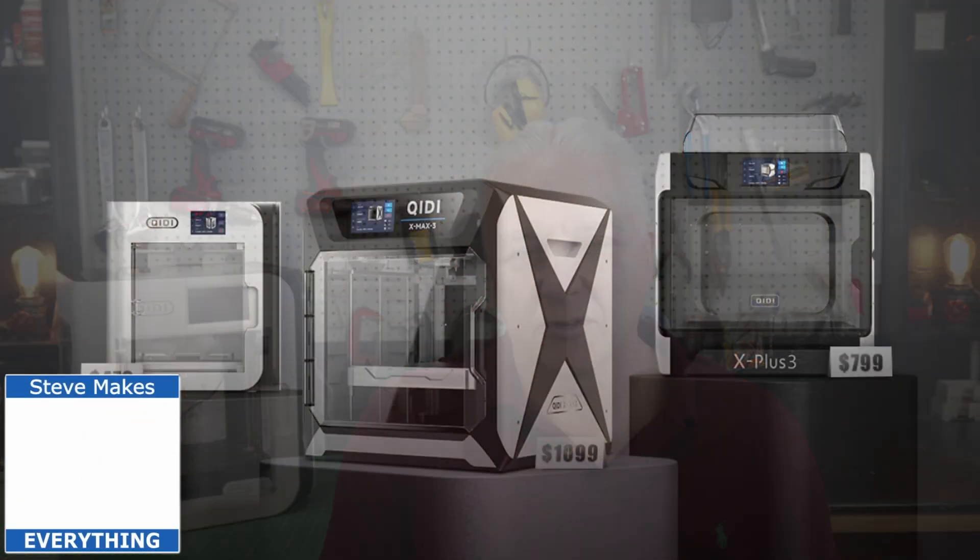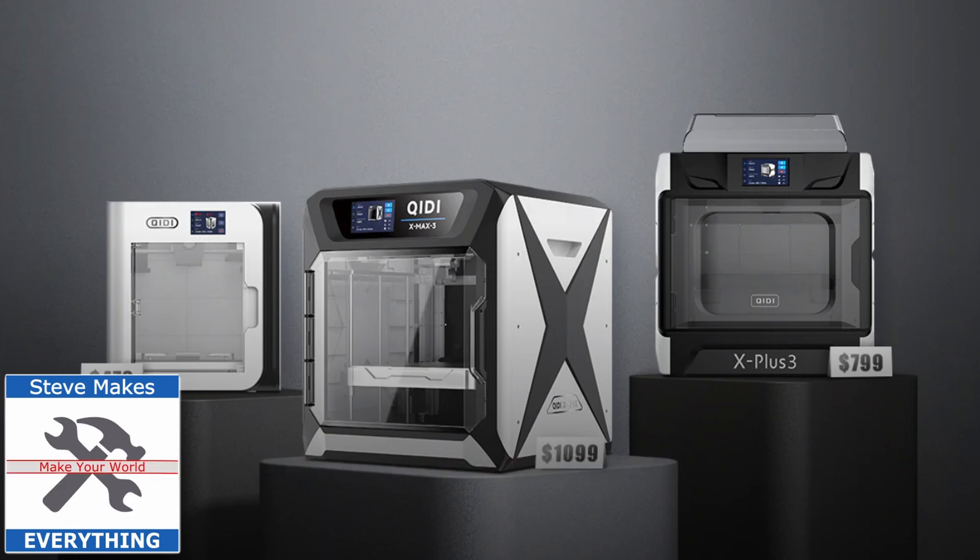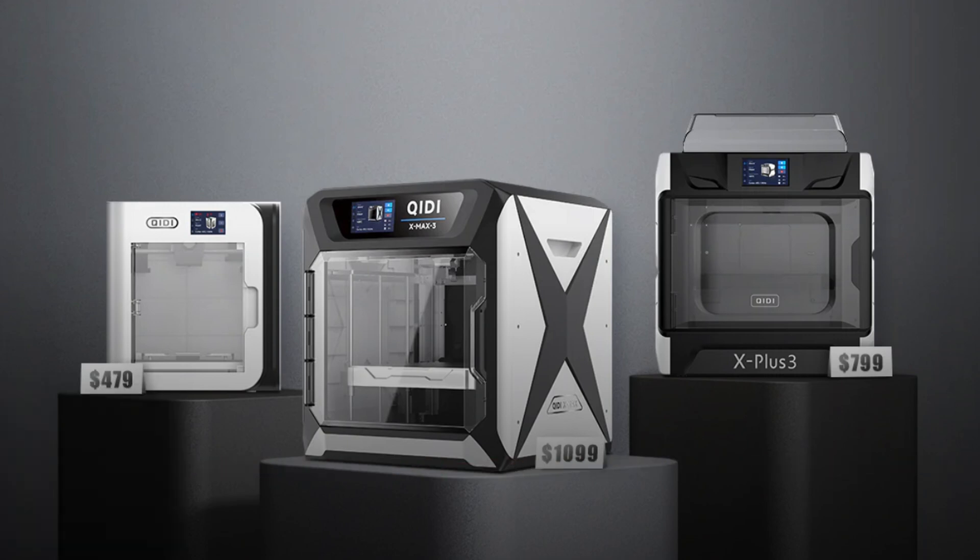Hey, Steve here and welcome back to my workshop. Chidi reached out to me a couple weeks ago and said they've got a new line of 3D printers and wondered if I wanted to have a look. They're all CoreXY, the lowest priced one is right in the sweet spot for entry-level 3D printers, and most importantly they said this printer will print a Benchy in 15 minutes. Most people know it takes an hour, so you've got to be skeptical — but when I fired this printer up and loaded the g-code they sent me for the 15-minute Benchy, I was shocked.